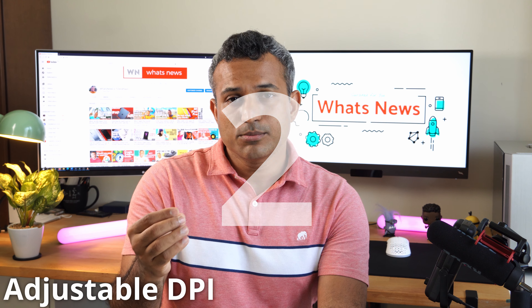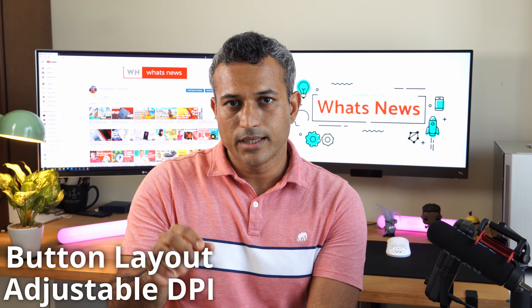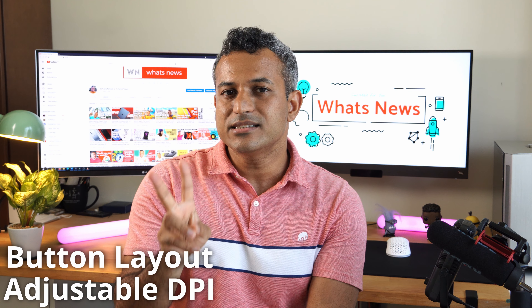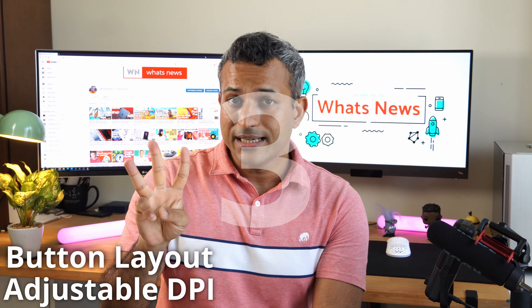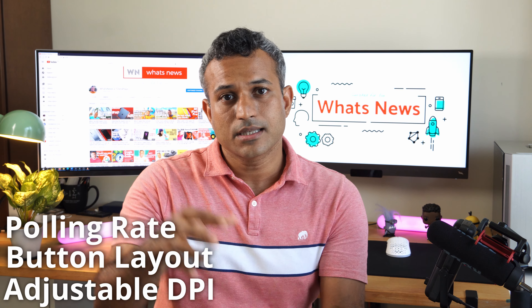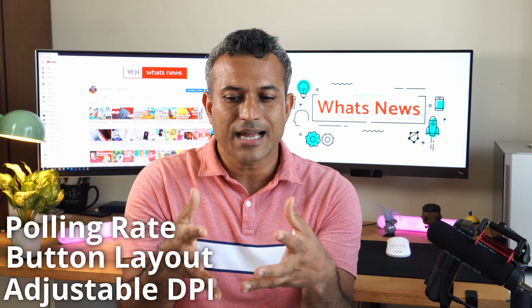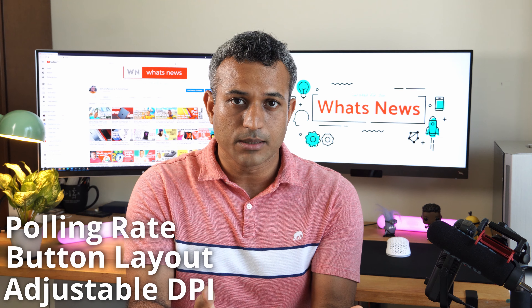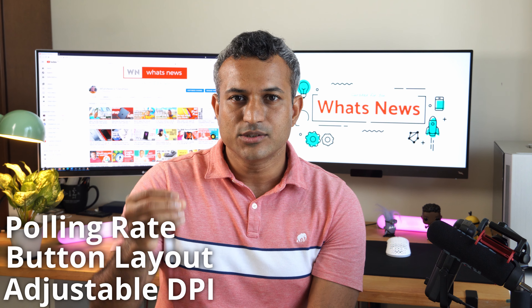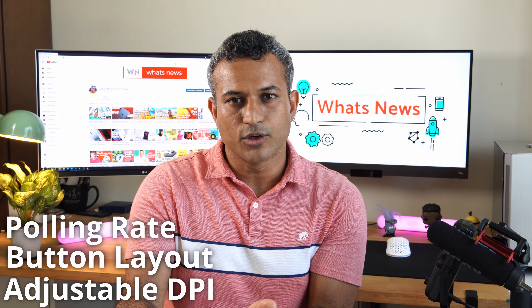Number two: a mouse button layout that is fit for gamers. So we need left click, right click, a scroll wheel, a DPI shift button, and at least two side buttons. And finally, the sensor polling rate. Polling rate is basically the number of times the mouse sensor checks for movement. A combination of DPI and polling rate usually defines how fine a movement your mouse can pick up. I'm thinking a polling rate of at least 250 hertz or higher is preferable — any lower than that and it's like a normal mouse.